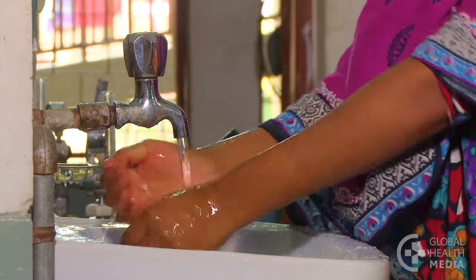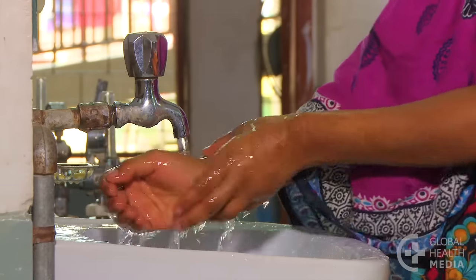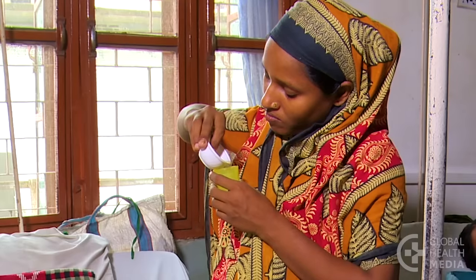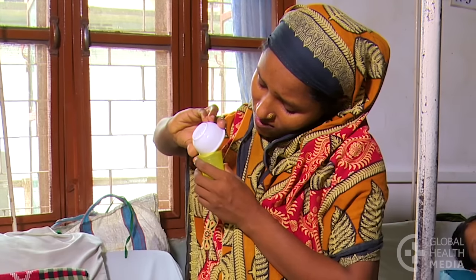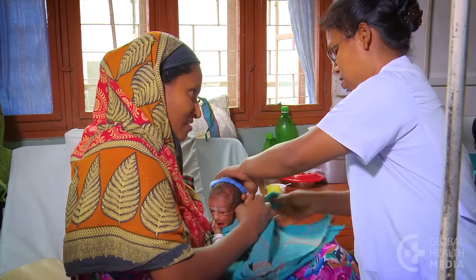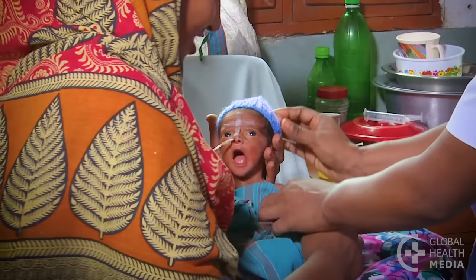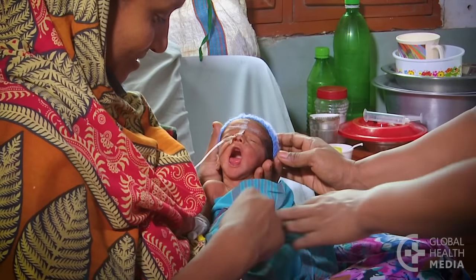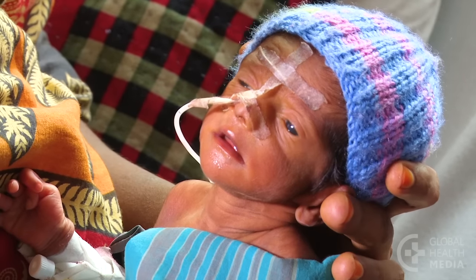Wash your hands, then pour the volume of milk your baby needs into a small cup. Next, wrap your baby to keep her warm and secure. Put her in a nearly upright position on your lap with your hand supporting her head and neck.